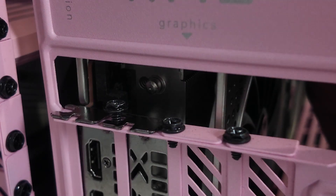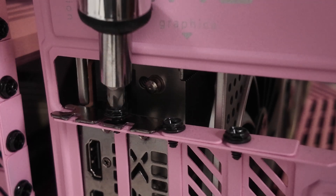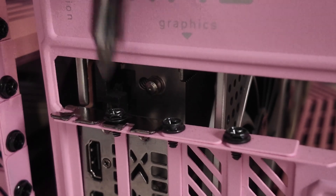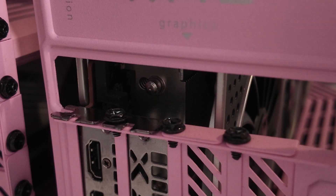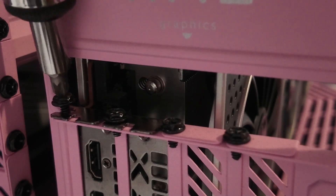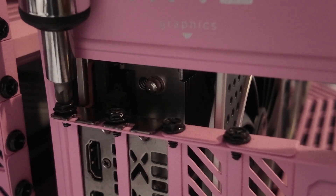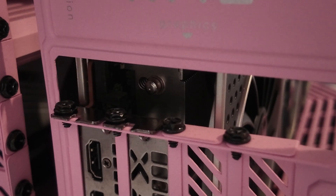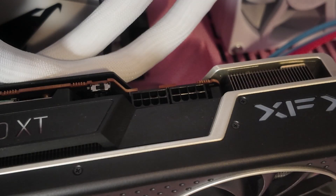We got one screw threaded, I'm going to screw that in now. Amazing, we are halfway there. I'm going to do the second screw. There we go — two screws are installed. Now time for the last part of this video.